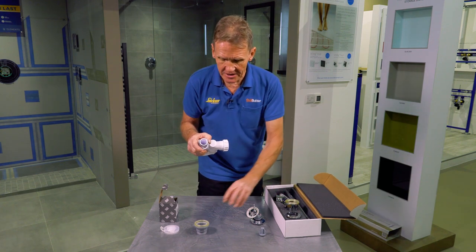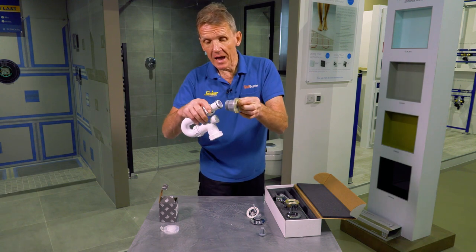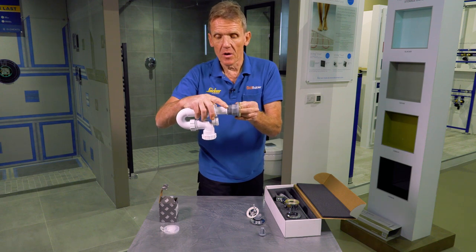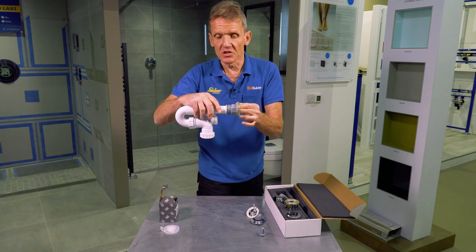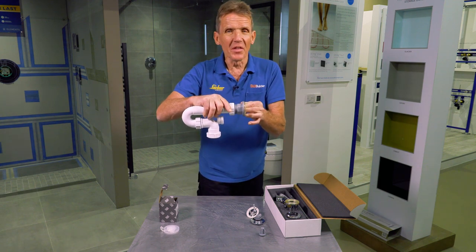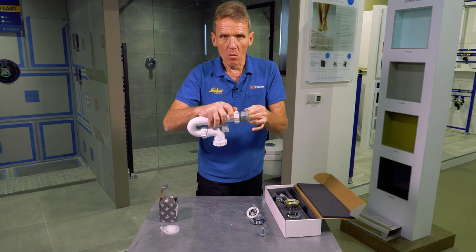The great thing is that they actually supply in the kit an alternative bottom, and that is a perfect match for a standard trap where you have that taper fitting. So whichever way you want to do it you get a perfect seal — no need to go out getting any adapters; it fits whichever trap you want to use.